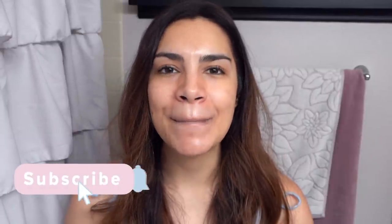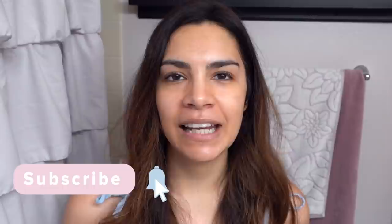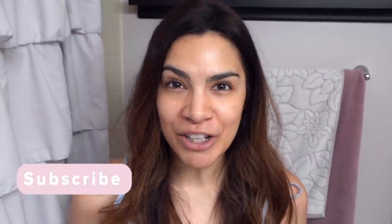Hey guys, it's Kelly. Good morning. Welcome to my bathroom. I just woke up and I've set up my camera because I want to show you guys my masking routine — not sheet masking, not wash-off masking — I mean my COVID masking routine.